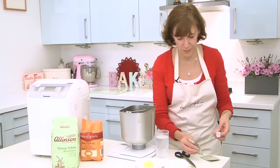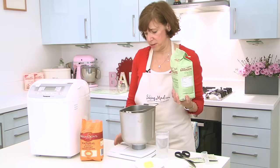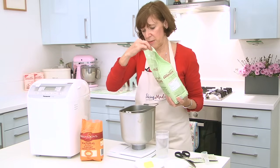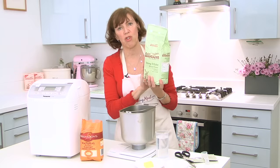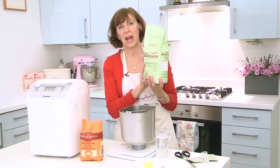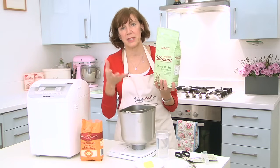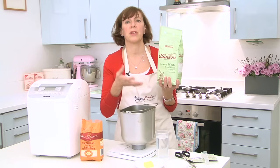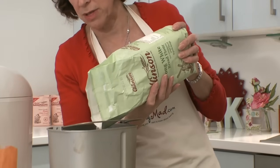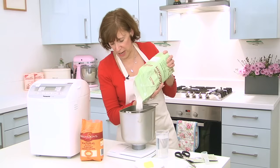So put your yeast in first and then measure in your flour. Make sure the scales are on zero — I'm adding 400 grams of strong bread flour. You must use bread flour; ordinary flour doesn't work. Bread flour has got a high percentage of gluten in it, which is what traps the bubbles of CO2 that the yeast makes and helps set the bread. So it's really important that you use strong bread flour — you want 400 grams.